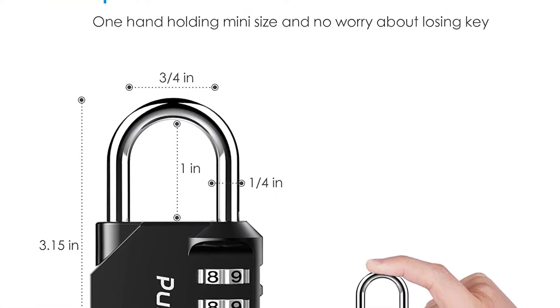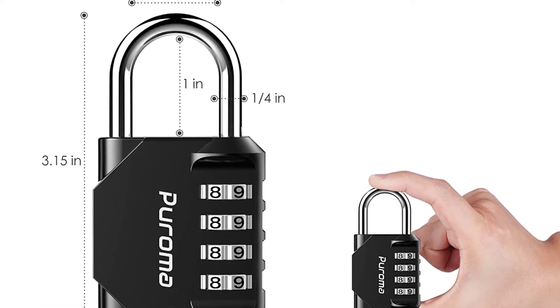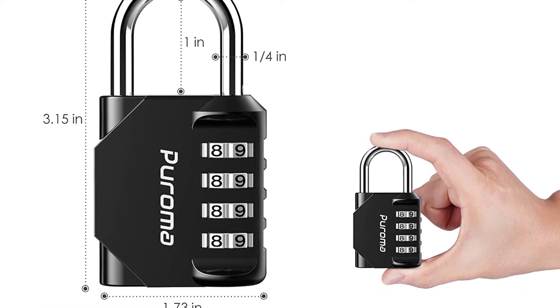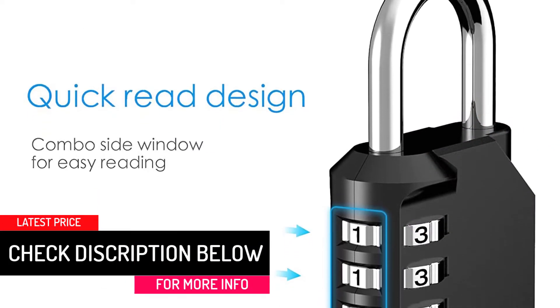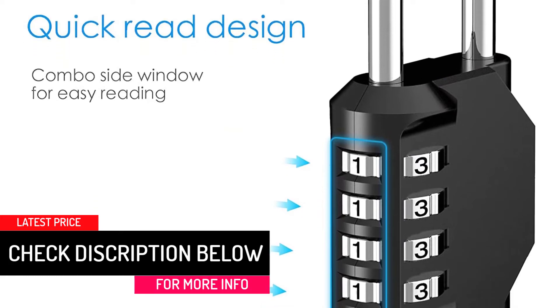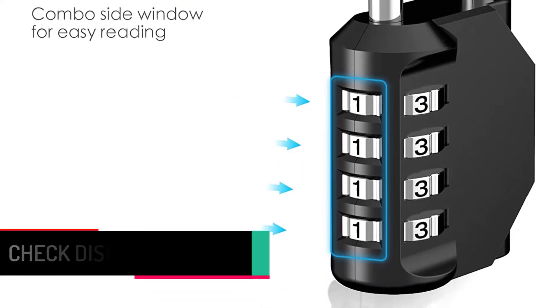The pin that you set can also be changed over time, so your security is not compromised but simply enhanced. The hard lock body cannot be broken and the excellent shackles cannot be cut or sawed through, allowing you genuine first-class protection.